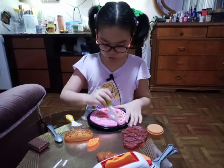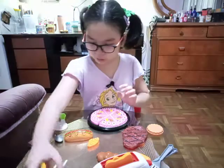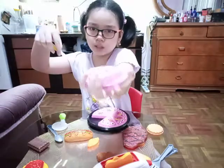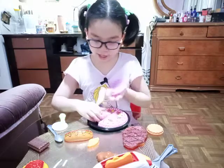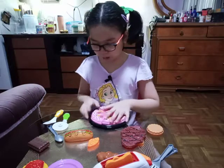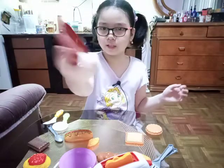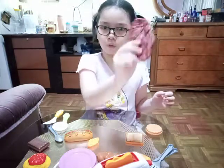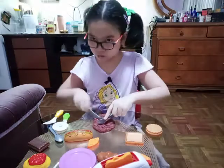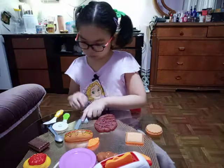You slice it diagonal the other way, and then you can put it on the plate like this — one cake slice for you guys! Now we're gonna cut this steak. Let's cut it with this — this is how you cut it. You fry it, then you eat.